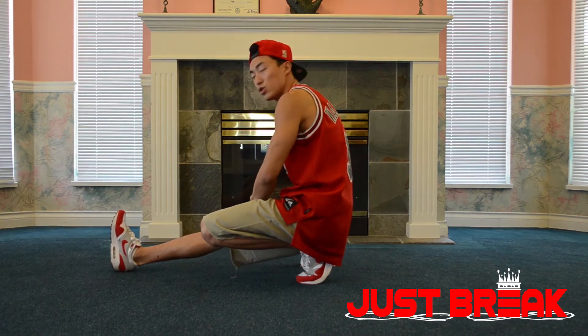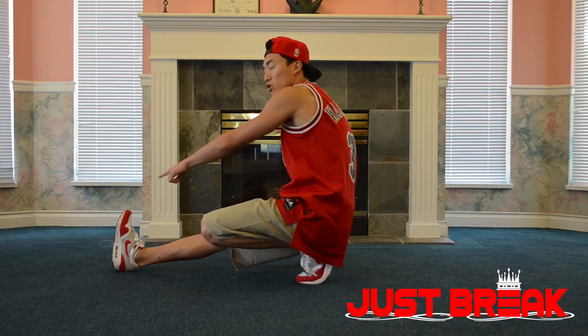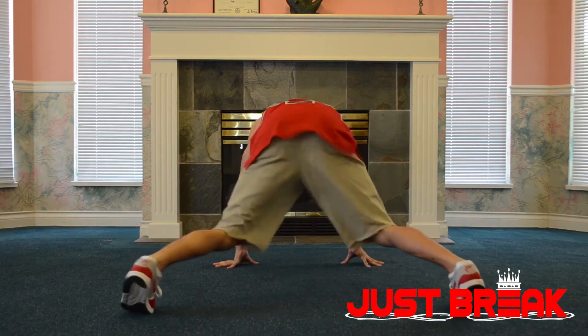Last, I'm going to do a sweep with my right leg across. We want to make sure our toe does not drag on the ground, and my body will be facing the back. Three.